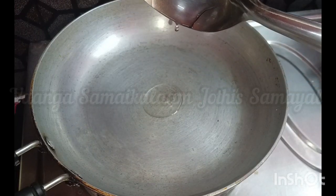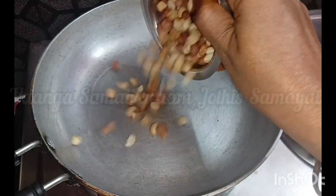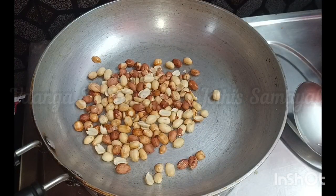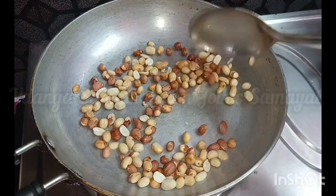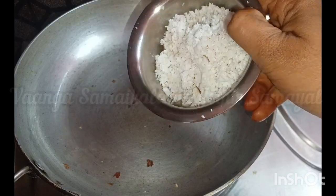First, we need a spoon. Now we need a spoon. The table is covered with a symbol when I come on this table.